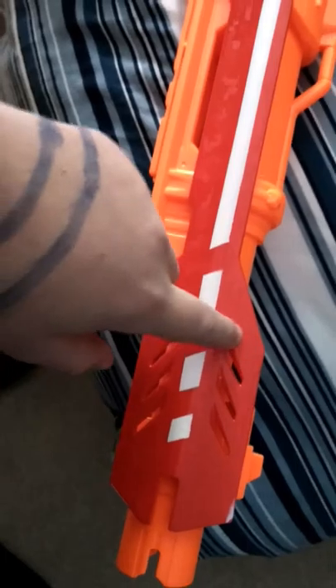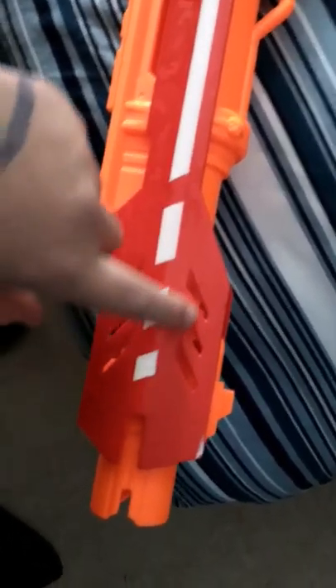I like the vent right here. Also there's another vent right here — that's where it shoots, keeps it not too hot. And then we have a sight right here, kind of cool. Down here, that's the barrel. I like the little bumps on it. That's how it comes out.